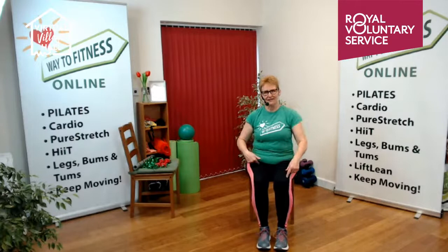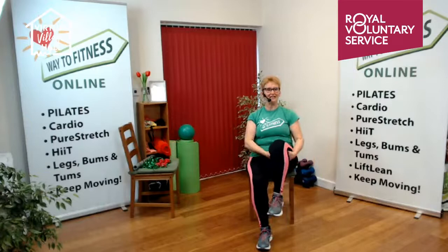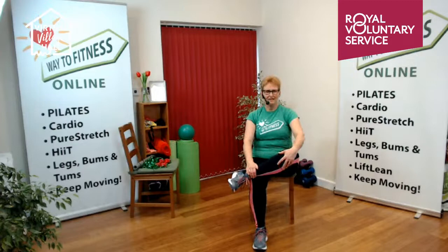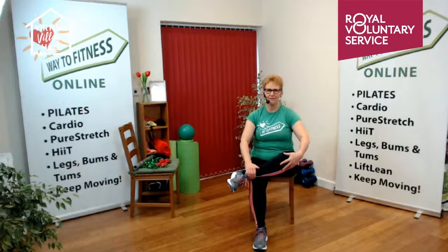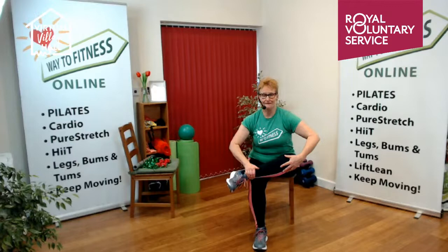Bring that leg up. Depending on how your hips and knees are, you could put your ankle on the other knee. If that doesn't suit you, just put your hand under your knee, sit tall, and lift. We've got a nice straight line so the weight goes directly through to the ankle. Sit tall and then come forward just a touch to feel a lovely stretch in the glutes and the bottom.